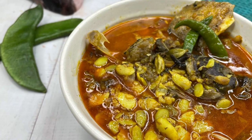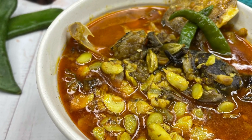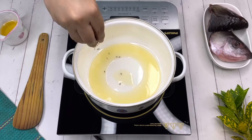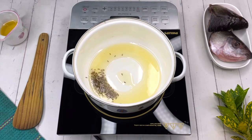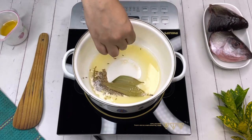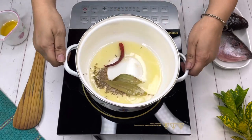Now let's start cooking this yummy spring special Bengali dish - shimbichi dal with fish head. Take some oil in a pan, add some whole jeera, bay leaves, and one dried red chili.